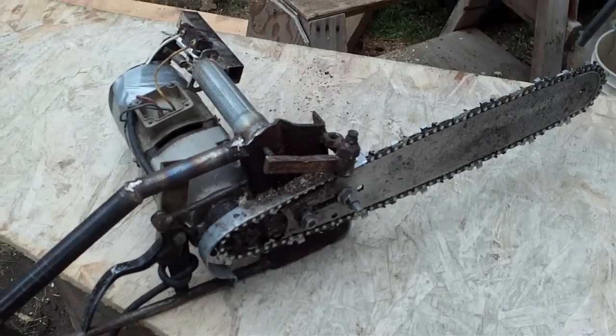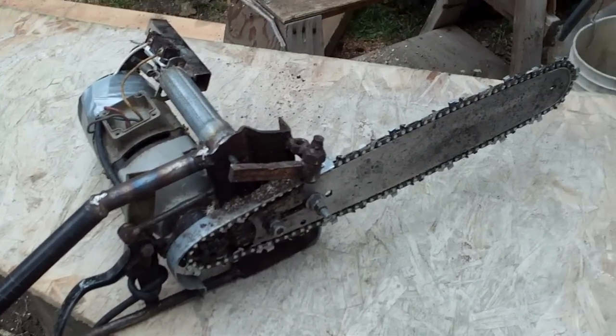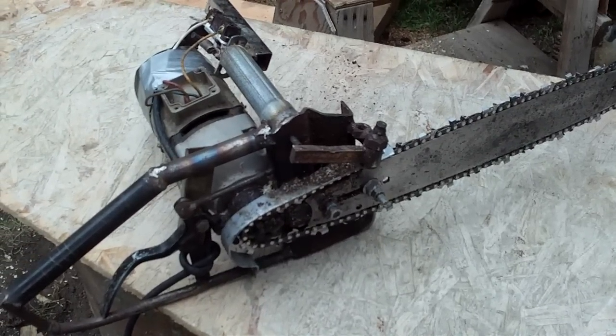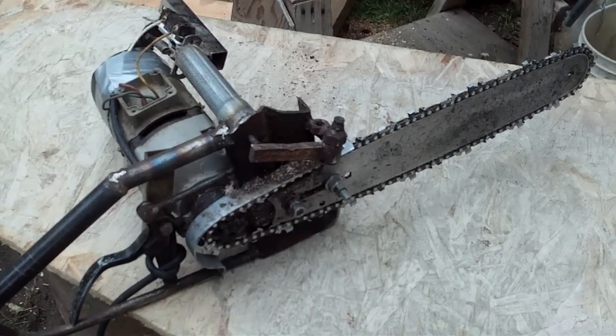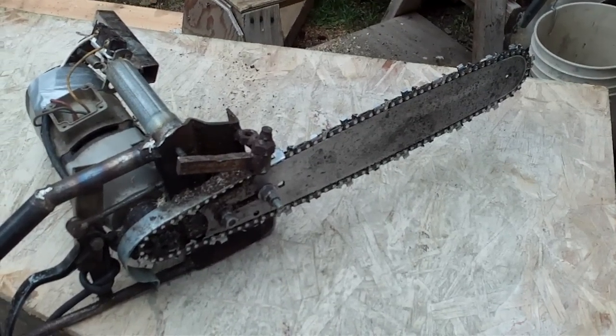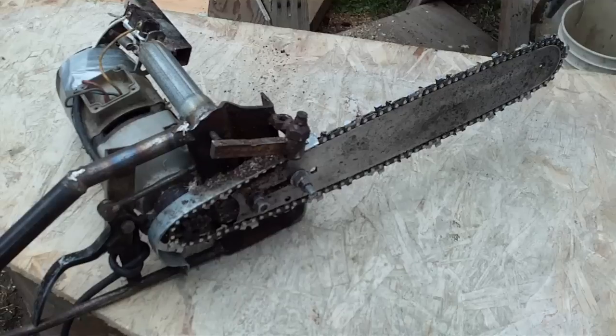Hi there people. I'm going to show you this little electric chainsaw I made using an old drill, a broken drill, some random parts and pieces, and an old chain and bar from an old chainsaw.